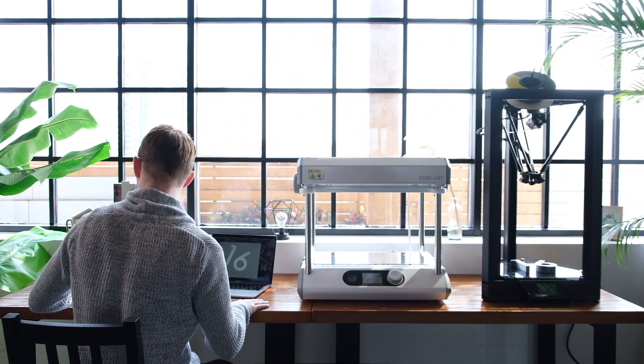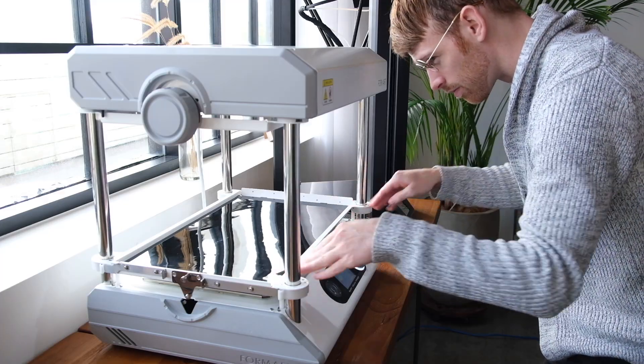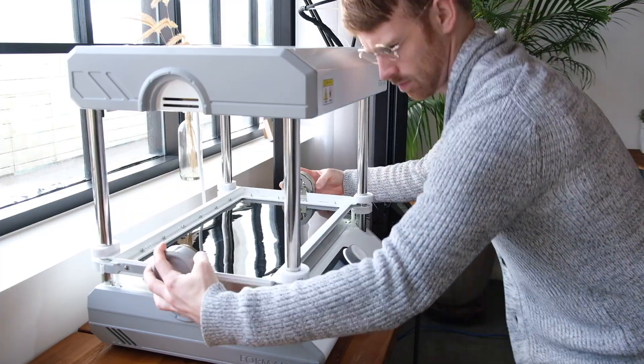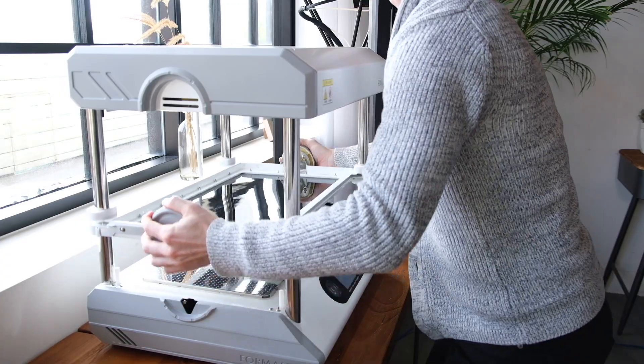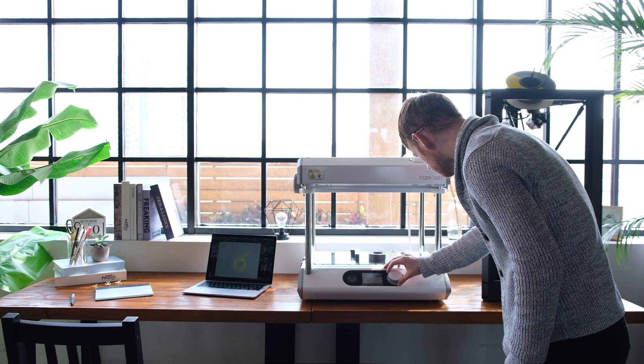Introducing a machine tool for creative types, like you. FormArt is the smartest vacuum former in the world. If you already have a 3D printer, FormArt is especially handy.